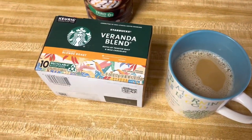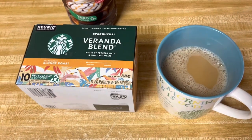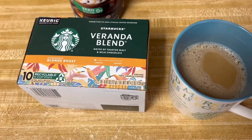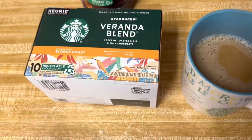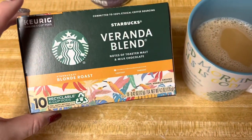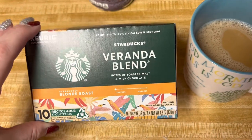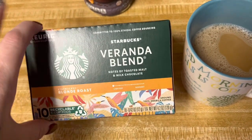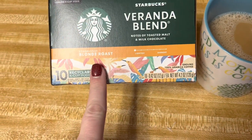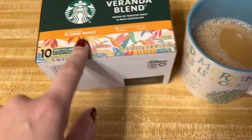I have a really quick review for y'all. I can't remember if I reviewed this one on my channel or not, but it's a recent one I've just started drinking. It is the Starbucks Veranda Blend. I don't drink a whole lot of Starbucks due to the fact that most of the coffee is extremely dark. I like the light roast coffees, and this one is the blonde roast — it's a really good coffee.